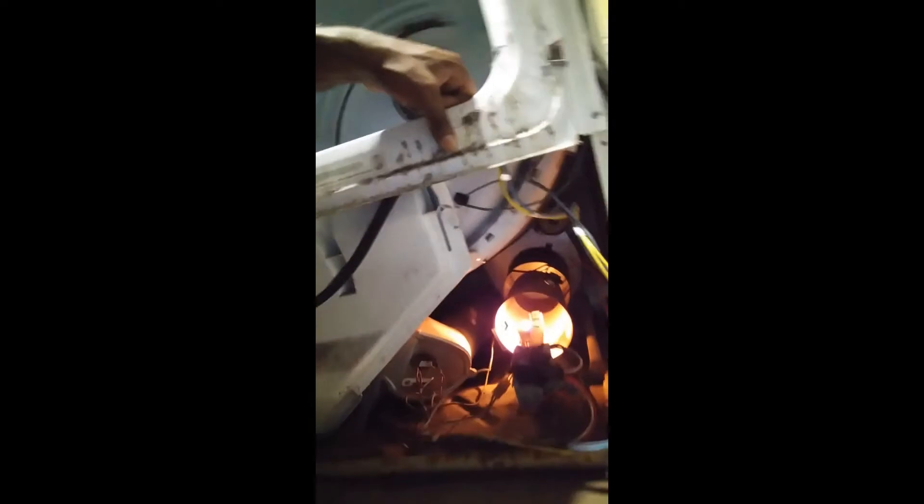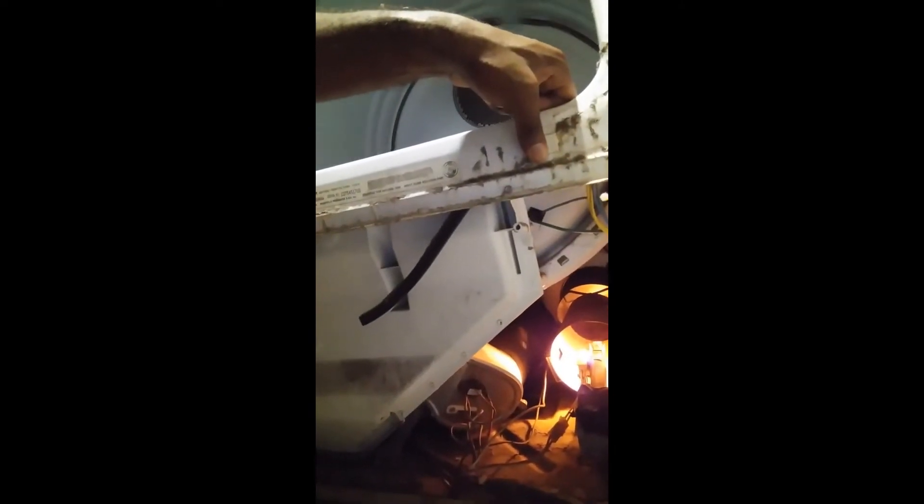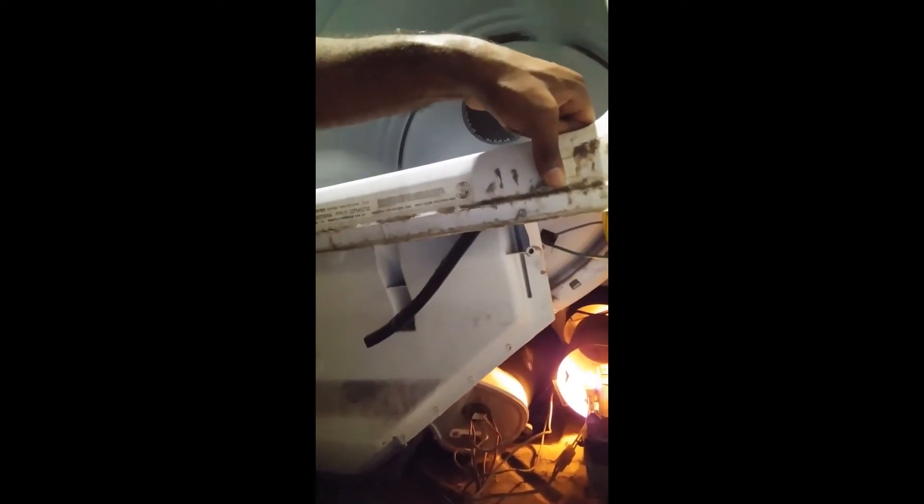That's sounding pretty good, guys! The dryer is rolling — see that? And down there, that's where the gas comes in to light the flame. See, the flame just turned on, so that's when your dryer starts getting hot.